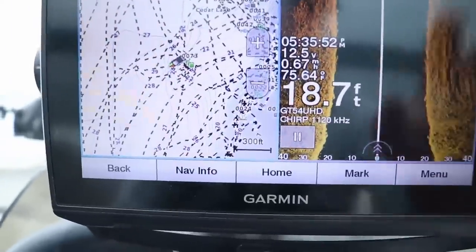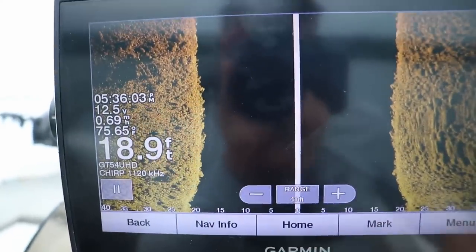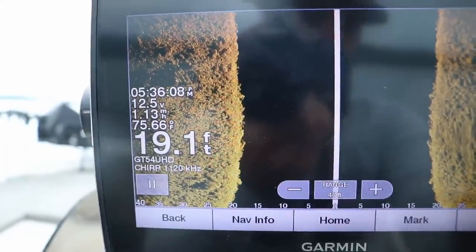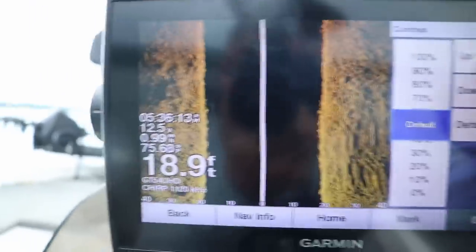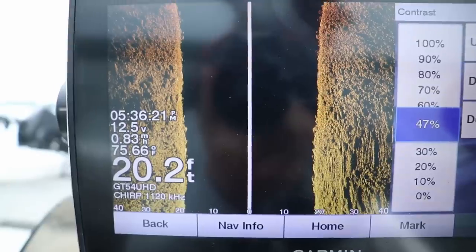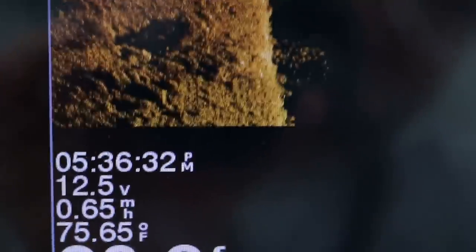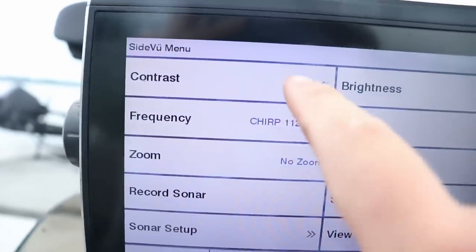Now let's talk about side imaging settings. I'm over the top of a big rock pile — a bunch of boulders — with a brush pile nearby, and we're moving pretty slow. For contrast, I've found that actually lowering it a little below 50 is more helpful for finding definition on side imaging. There are actually fish popping up right here on the screen — let me grab a screenshot so you can see a better picture.